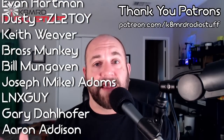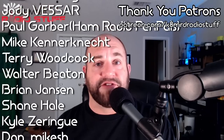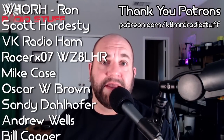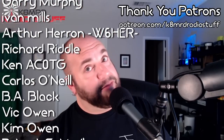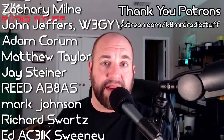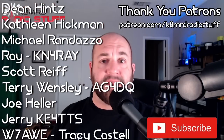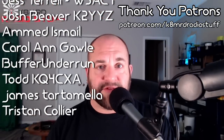Thanks so much to everyone for writing in. If you have an amateur radio related question, write me an email at k8mrd at icloud.com — put Mailbag Monday in the subject and your question may be featured on another episode of K8MRD Radio Stuff. In the meantime, don't forget to like, share, subscribe, follow me on Twitter at K8MRD, and we will see you again on another episode. 73, guys.